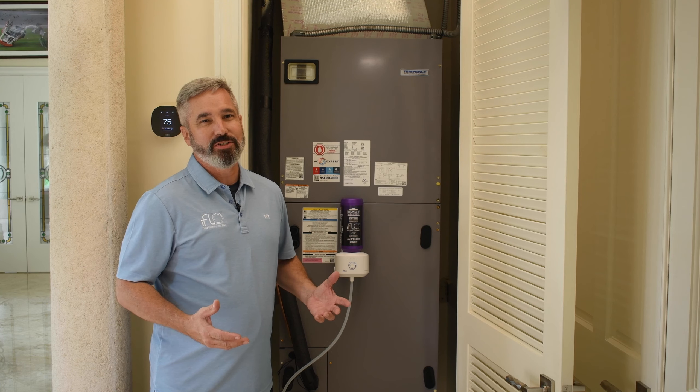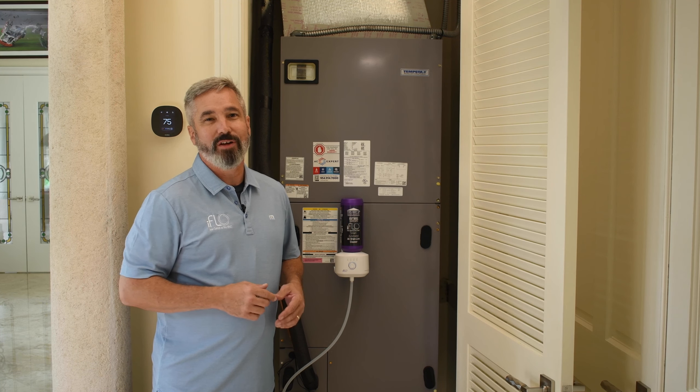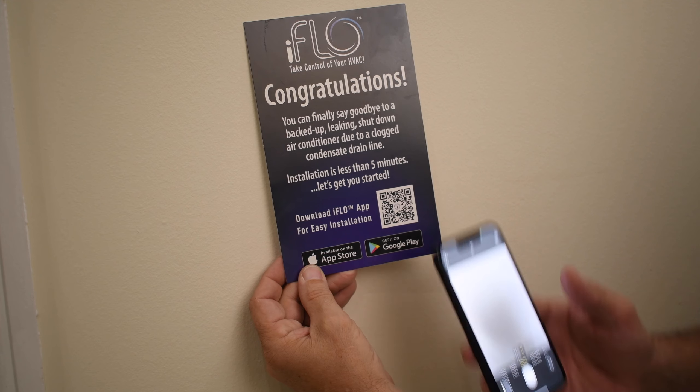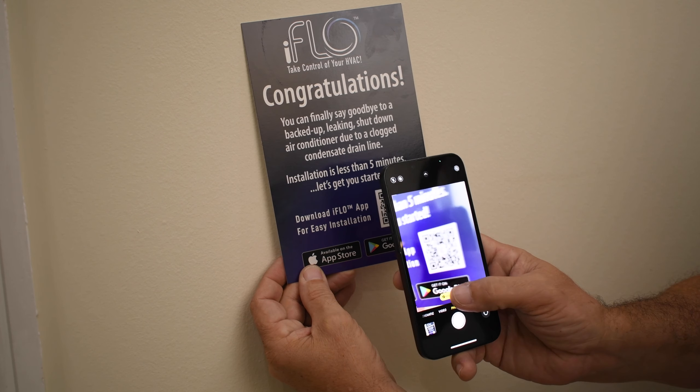The iFlow system couldn't be any easier to install. No matter your level of DIY expertise, it'll take you less than five minutes. To start, just download the iFlow app and follow the directions.